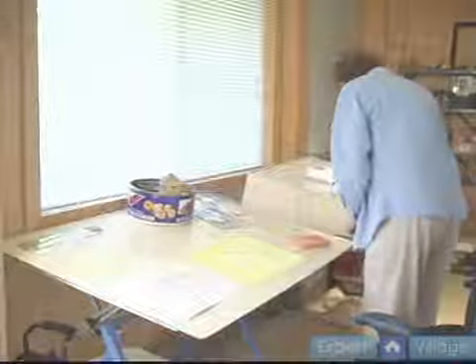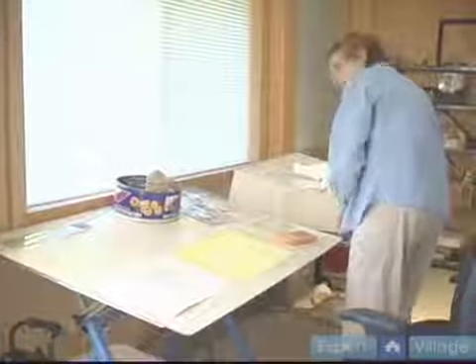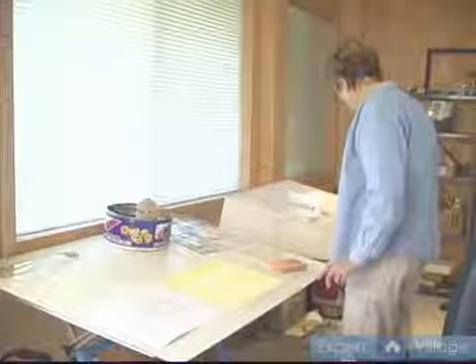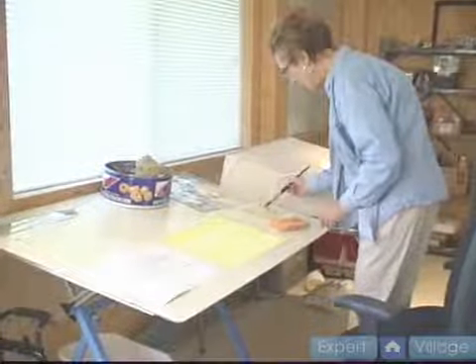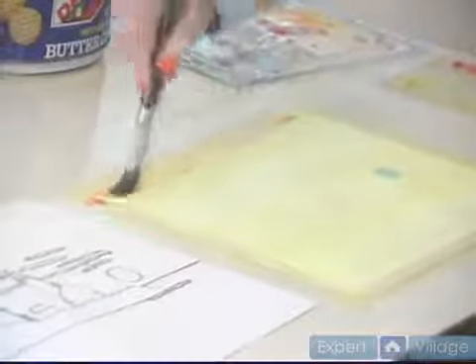The next color that I'm using is a cadmium red. Again I use my very large number 30 brush. I put it in the water, blot it, and I dip it into the red and you start again at the top of your painting and go all the way down. I'm going to want to have this a little darker so I'm not going to blot it as much.